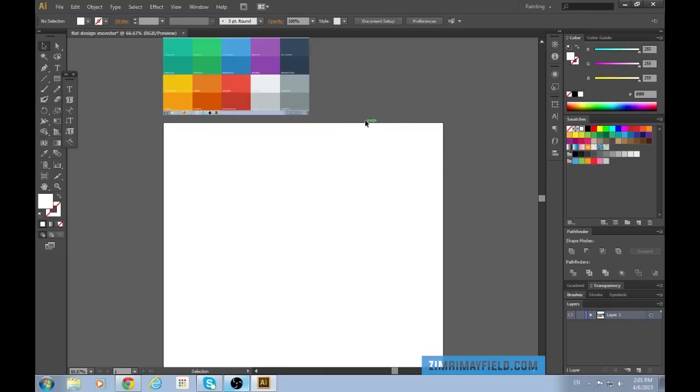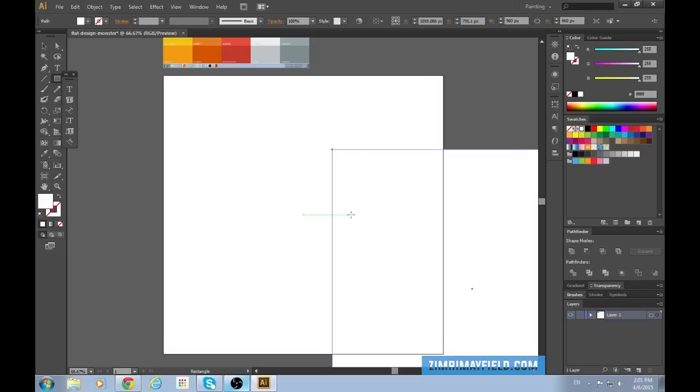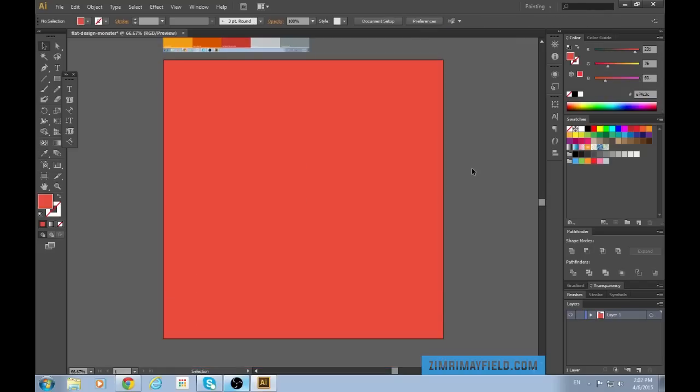I just took a screenshot of that from flatuicolors.com and then pasted them in. Now I want to make the background color, so I'm going to press M to get the box tool and click once. That means this dialog box will come up and I can specify what size I want my box to be. I'm going to go 960 by 960, which is the exact same size as the canvas, put it in place, and press I to get the color dropper tool and fill it in with a color. Red looks nice so let's leave it like that. I'm going to call this layer Background.